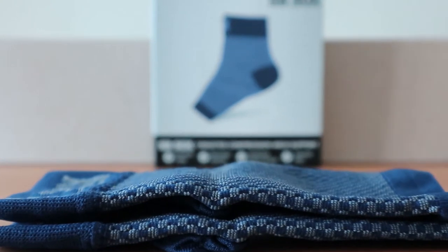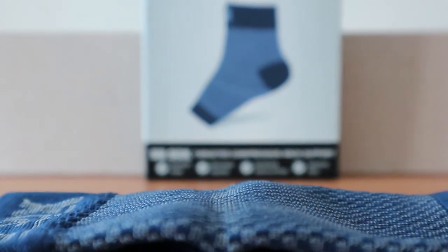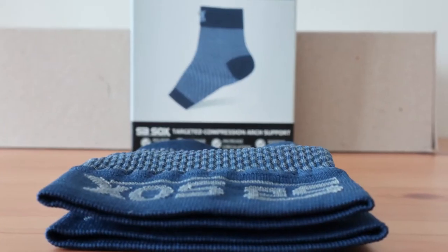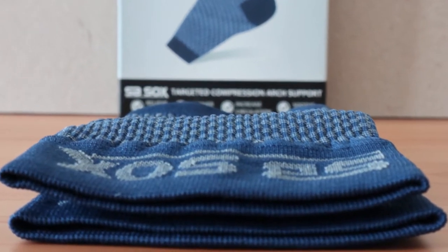The SP Sox Compression Sleeve is one of the best socks for plantar fasciitis, designed to help boost blood circulation. The goal is to improve oxygen delivery and hopefully reduce injury, swelling, and foot fatigue.